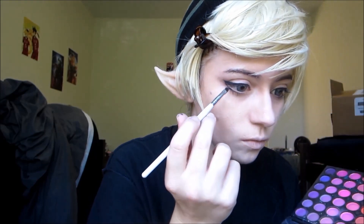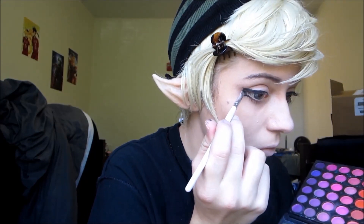Now we're going to go over the eyeliner with black eyeshadow just to blend out the edges a bit more. It's going to make it a little bit thicker, and it's also going to make the eyeliner last longer if you put an eyeshadow over it.